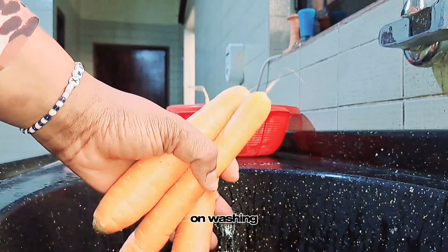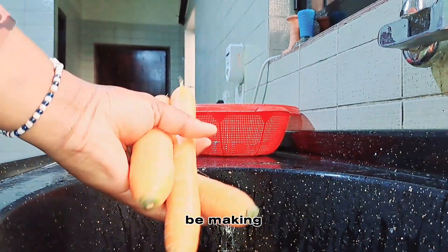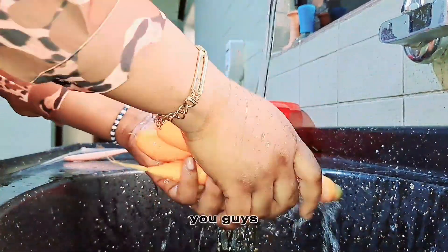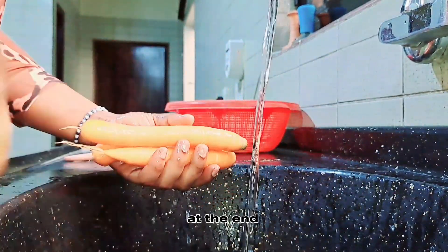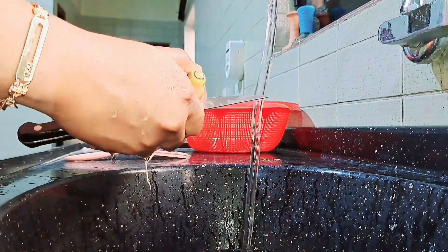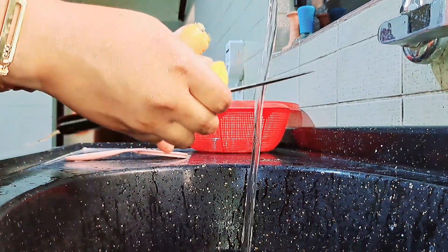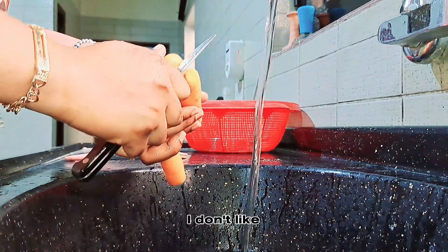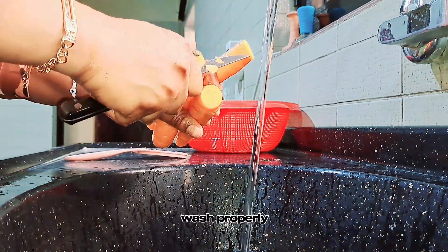In this video I'll be making use of three carrots, washed properly. You guys make sure you wash very well, because at the end of the day this is what you'll be using on your skin. After washing, I cut off the head and some of the roots — I don't like them — cut them off, then wash properly.